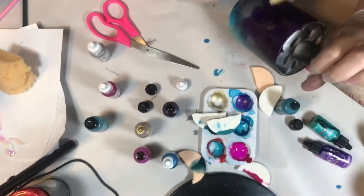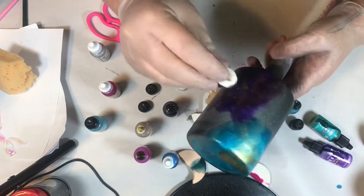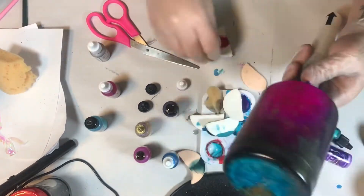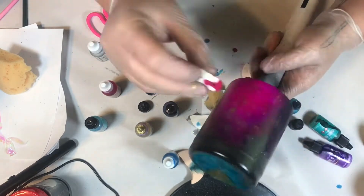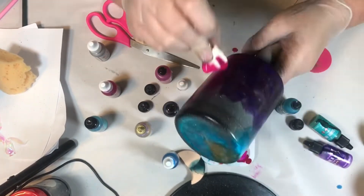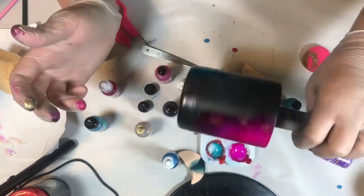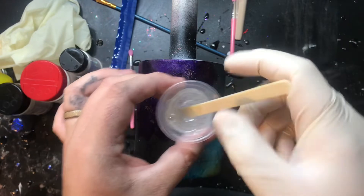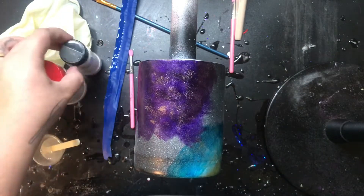Once you get almost to the end and you're ready to move on to the next step, you're going to want to let your inks dry for about 30 minutes. Alcohol inks dry super fast, but before I go in with a coat of epoxy, I just like to make sure it's really good and dry. I don't seal my inks, but today we're going to talk about the cheat method glitter.